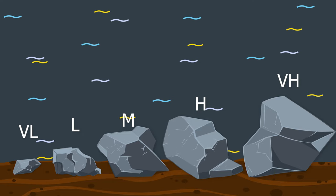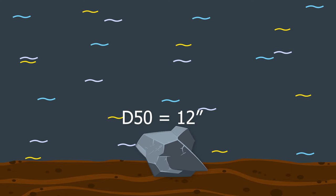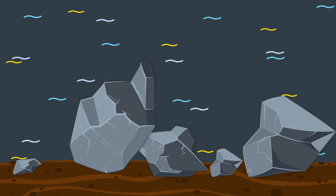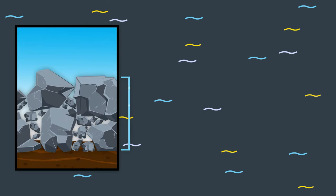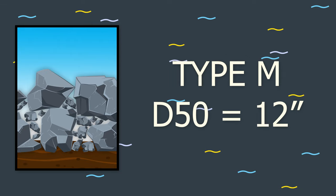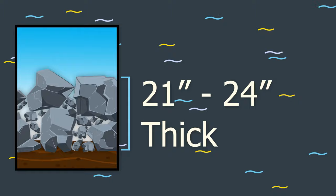Each of these riprap gradations will include a range of rock sizes. So Type M riprap, which has a D50 of 12 inches, will include rocks as small as 4 inches and as large as 21 inches in the mix. Riprap is typically placed at a thickness of 1.75 to 2 times the D50, so Type M riprap with a D50 of 12 inches would typically be placed in a layer that's 21 to 24 inches thick.